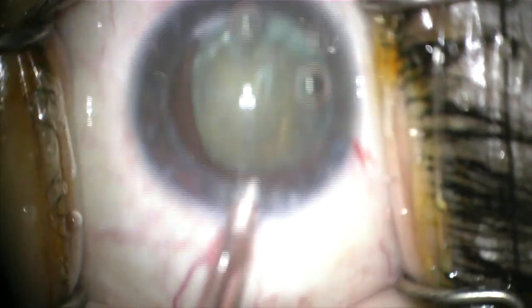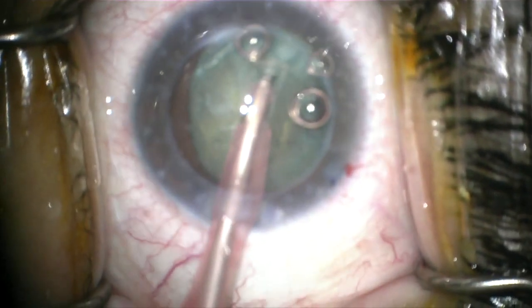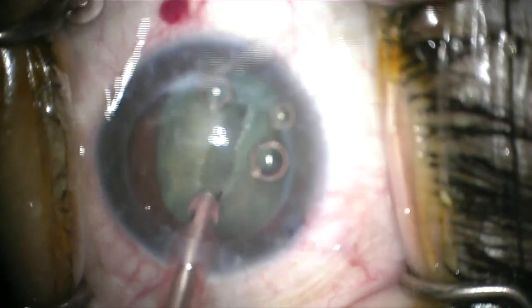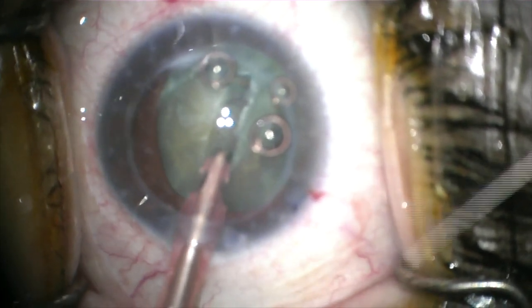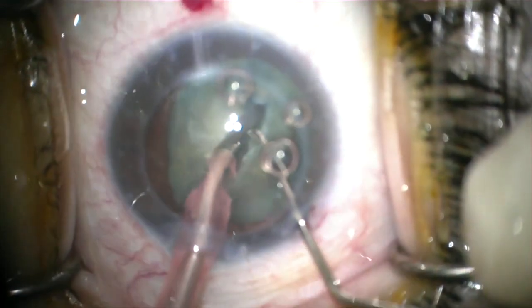Because this was a dense cataract, I did a modified stop-and-chop technique for nuclear disassembly. During your nucleus removal, you want to be quite cautious of the amount of energy used. And again, feel free to replace your dispersive viscoelastic at regular intervals to protect the endothelium if needed.